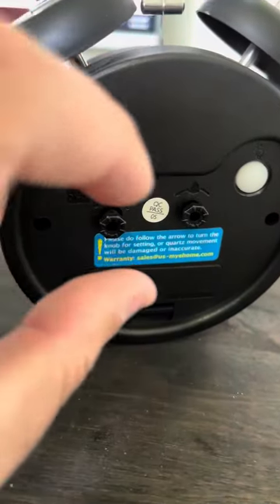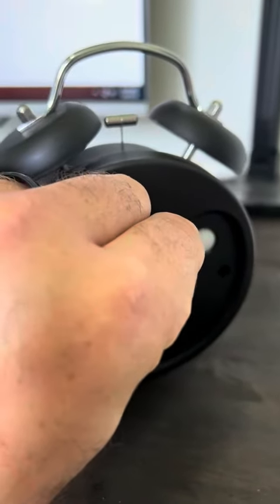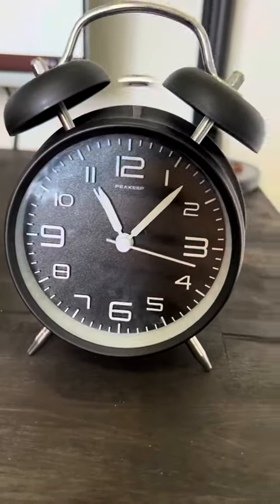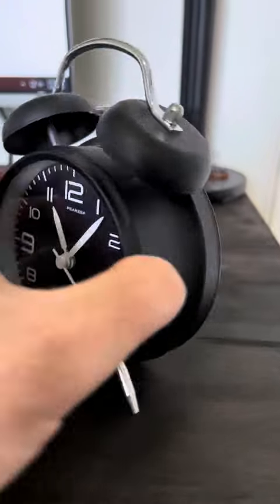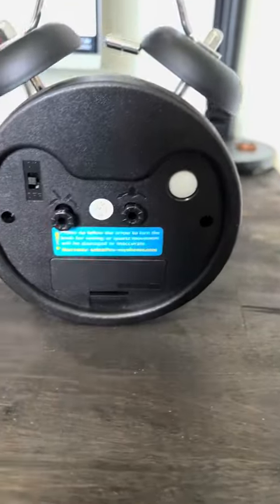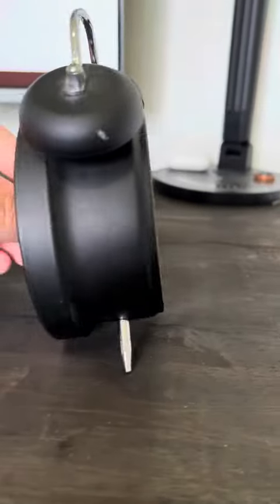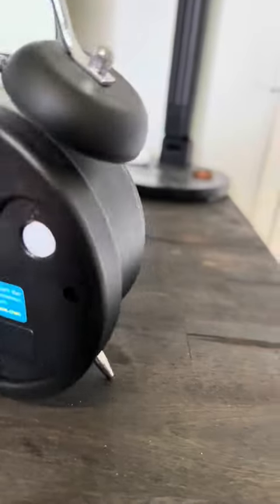I'm gonna turn the little dial here so you can see. You can easily set the timer by turning this, and go back and forth with the little knobbies here.